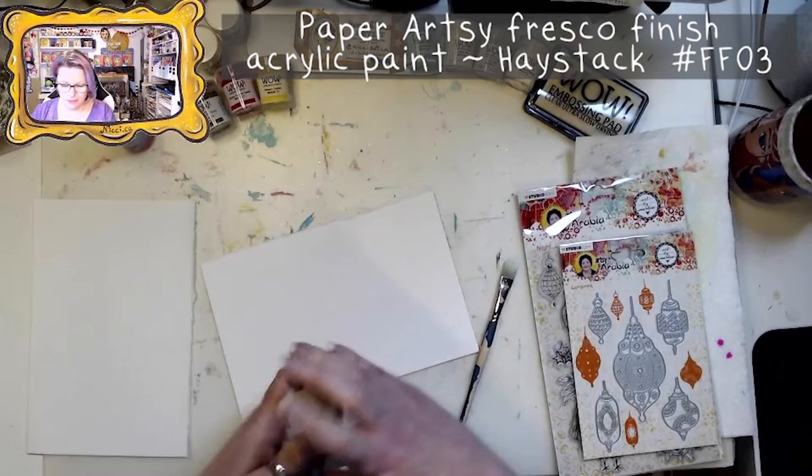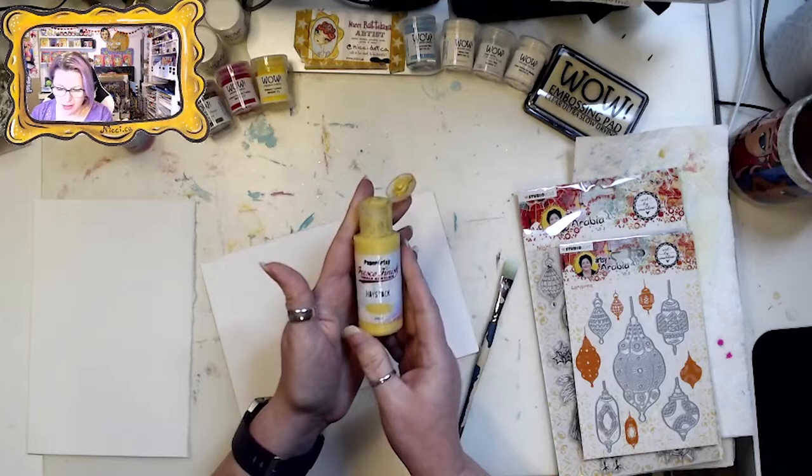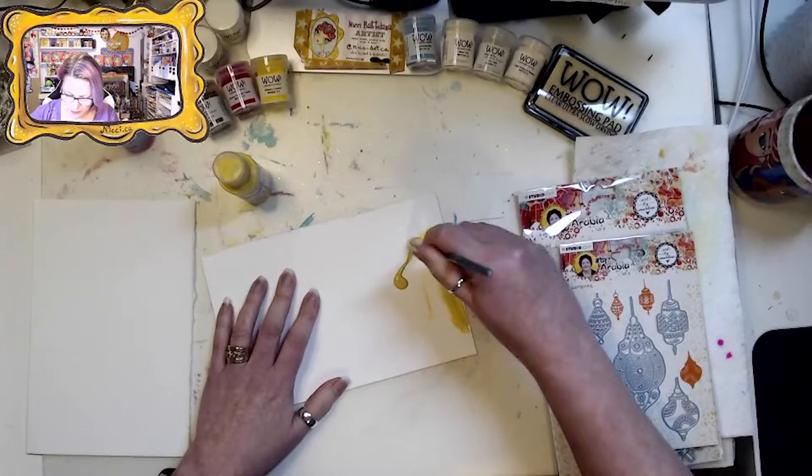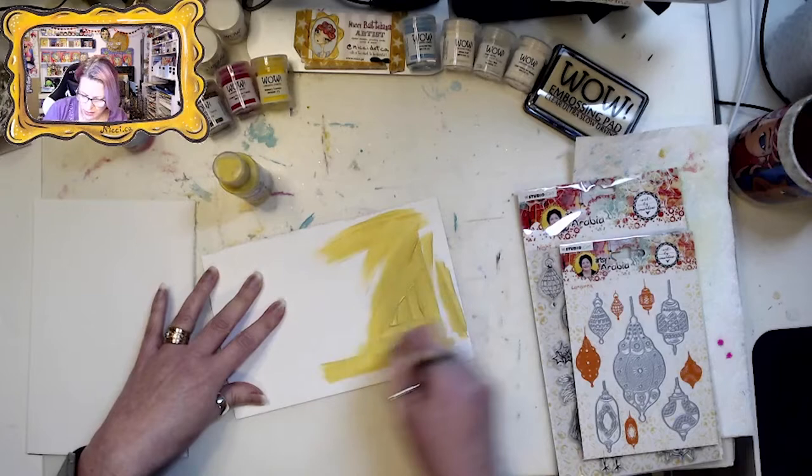If you are not familiar with the Paper Artsy Fresco Finish acrylics, they are wonderful if you're an art journalist because they dry matte and your pages will not stick together. We just want a loose coat — we're not going for perfection, this is just a background shade.